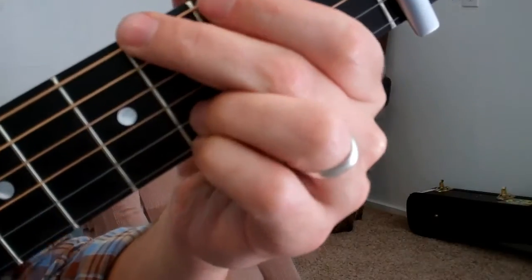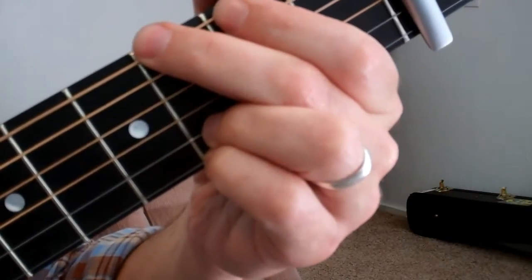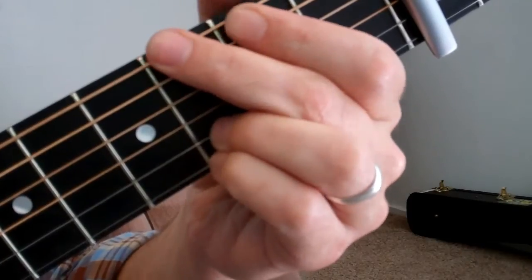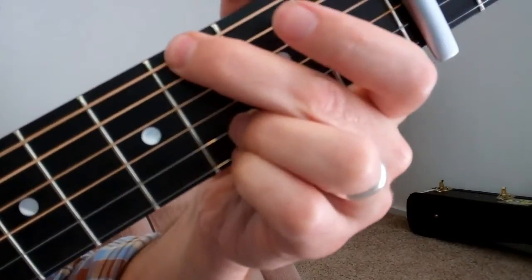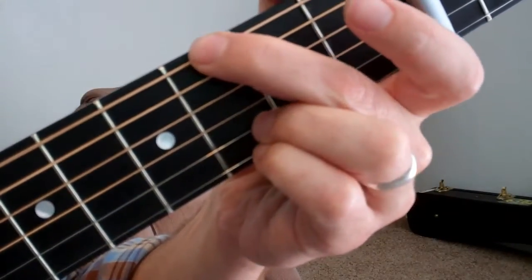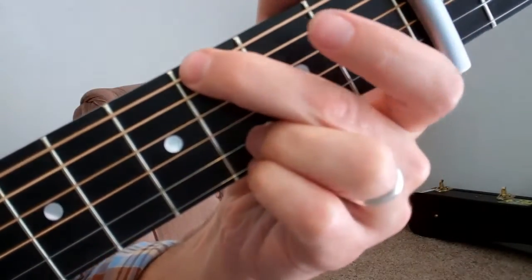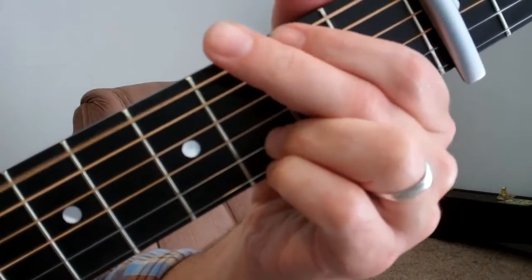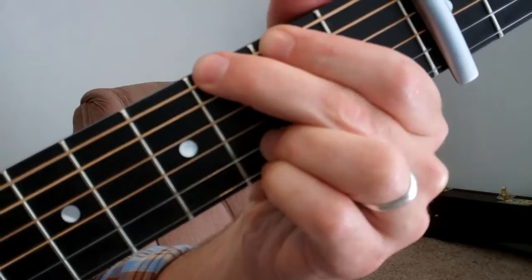And then that last little thing — you can do that by moving your whole hand down and just playing that top string, or you can do it with your index finger.